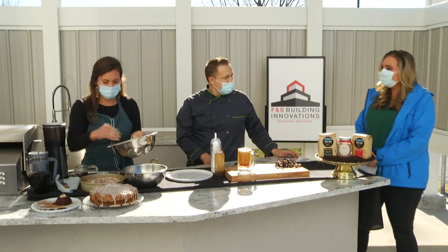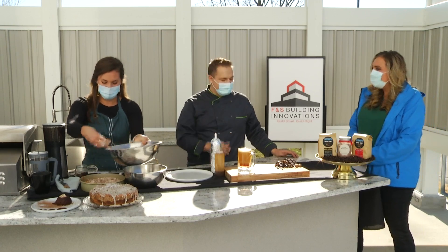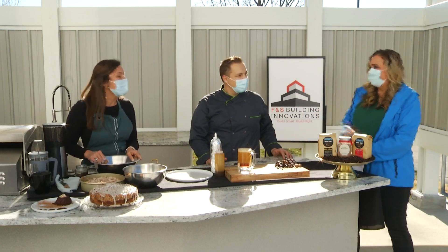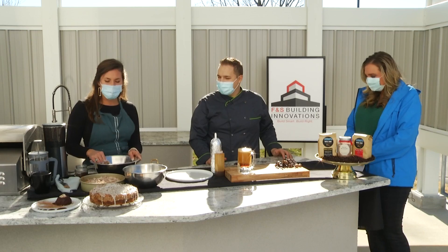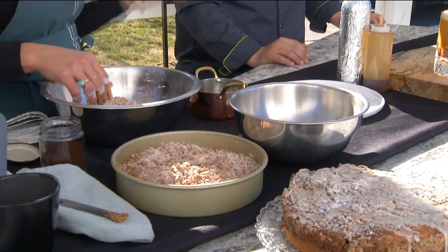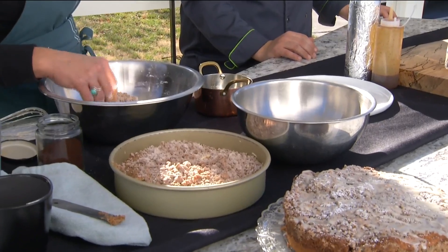Crumb cakes — I feel like that's more of a breakfast kind of cake. Yeah, absolutely. You can have cake for breakfast, any cake you want, but especially crumb cake. It pairs really nicely with coffee because the cake base is a little drier, so you can dunk it in your coffee or sip it on the side.